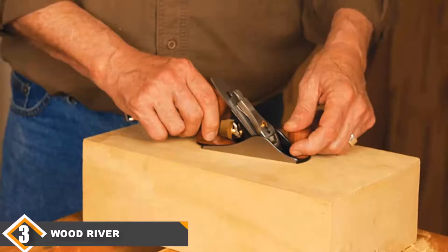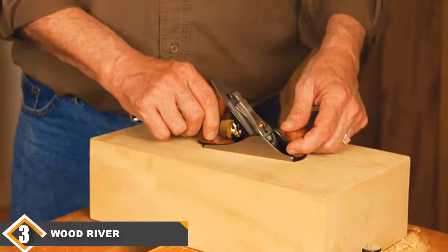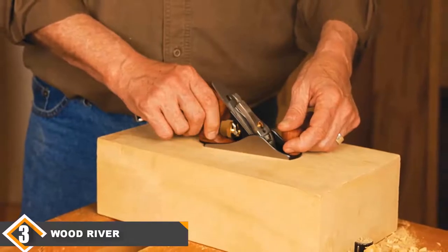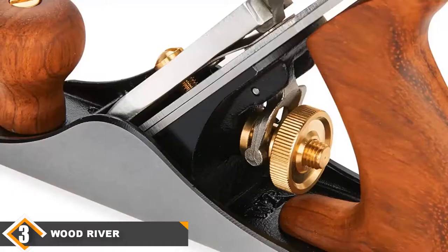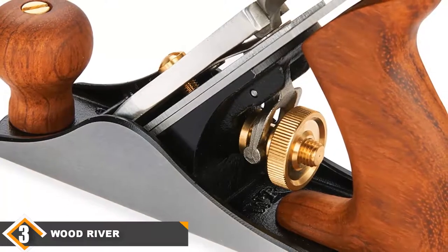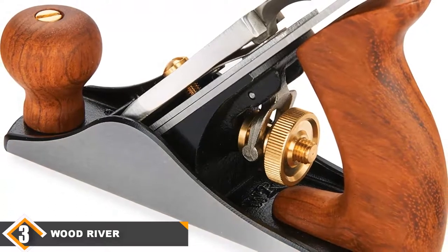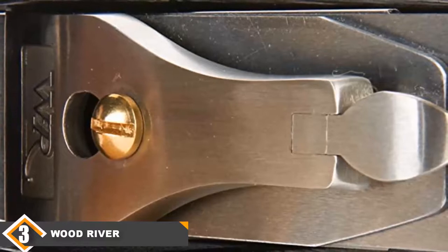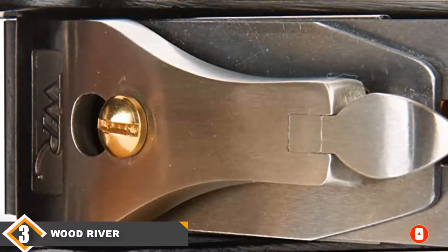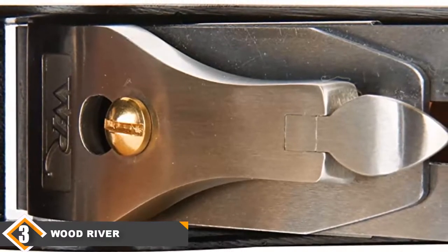Woodriver features a high-carbon steel 2-inch blade with a traditional-style mechanism to control blade position, so you can easily set it to get the desired finish on the wood. To make it durable and worth the money, it is made from heavy-duty stress-relief ductile iron. For handling, there is a bubinga handle. The overall weight of the Woodriver planer is 5 pounds, making it easy to handle efficiently. With a 2-inch wide blade, it can perform any type of finished woodworking task. So if you are looking for a high-end hand planer, pick up the Woodriver 5 version 3.